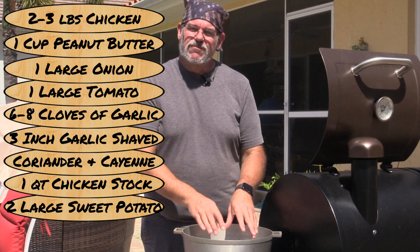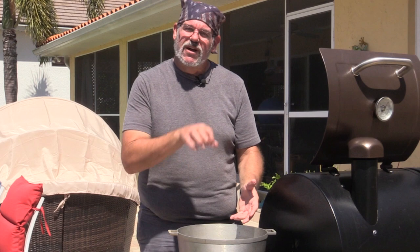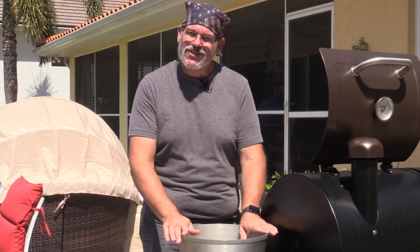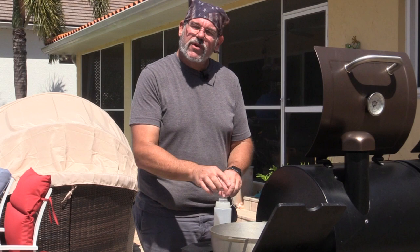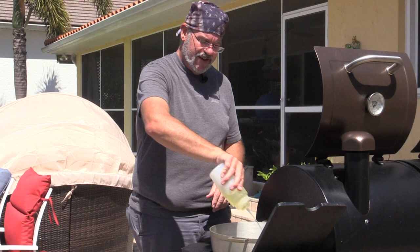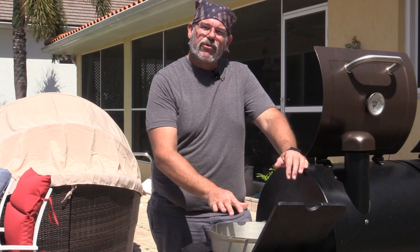First we're going to brown the chicken to get that caramelization going. I'm using an aluminum pan, but I'd certainly encourage a cast iron Dutch oven with a lid. You can put the pot right on your grill burner. I want to get the caramelized brown bits on the bottom of the pan because as we add stock and sauté onions, we'll get all that good flavor off it. I've added about two to three tablespoons of oil.